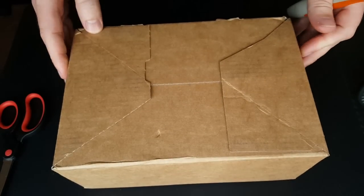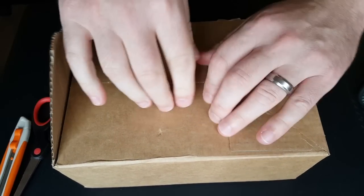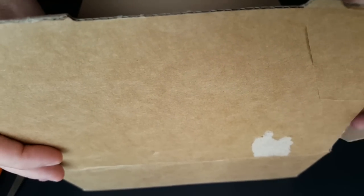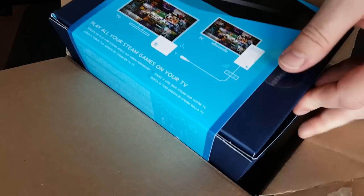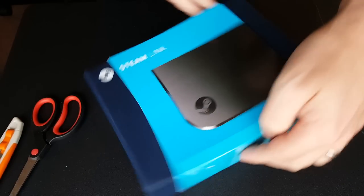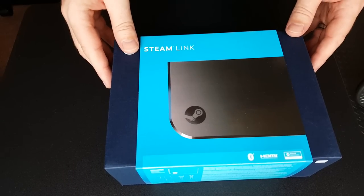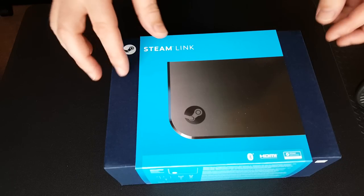So without further ado, let's get this open. I don't need my choppy chopper, I'm just going to rip this. There. Play all your Steam games on your TV. Nice box actually. Now it was about nine pounds for delivery, so this cost me eleven pounds all in all, which is about thirteen or fourteen US dollars.